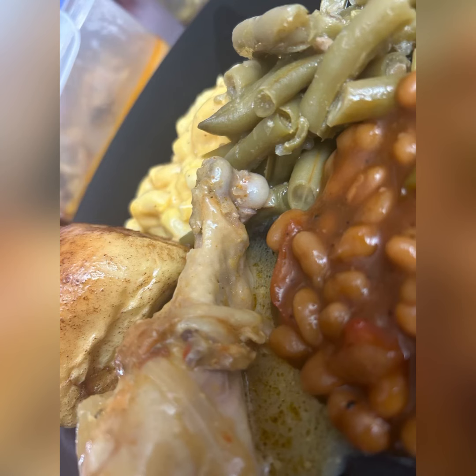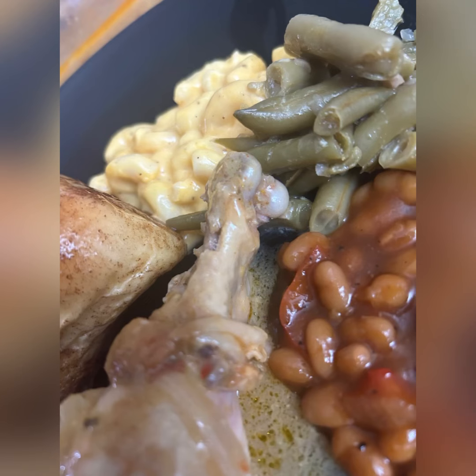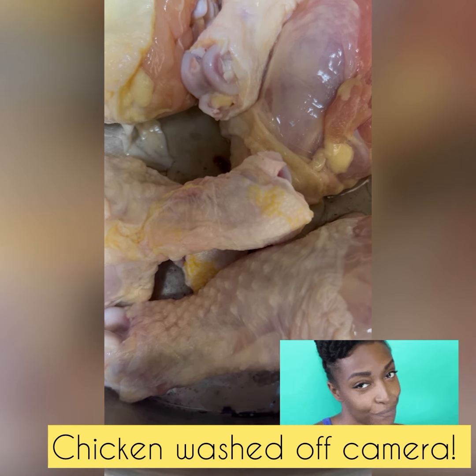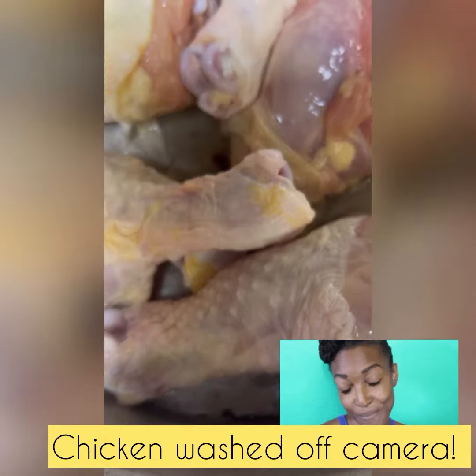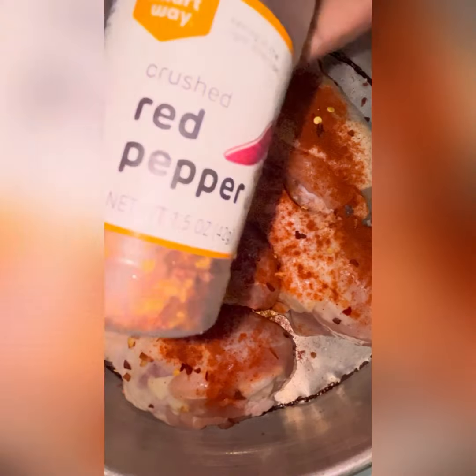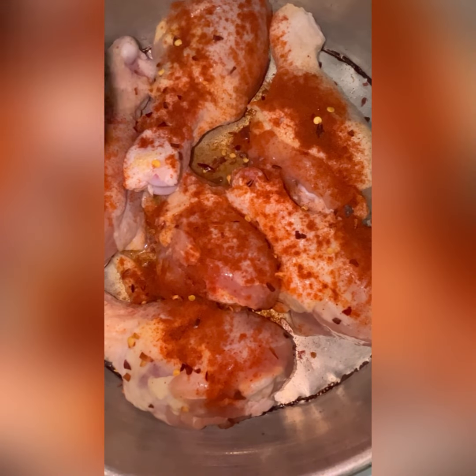Hi guys and welcome back to another video. Today I'll be showing you how I cooked this Sunday's dinner, which consisted of smothered chicken, baked beans, green beans, and macaroni and cheese, as well as some dinner rolls. I'm going to be honest — the sides are leftovers from a restaurant, but they needed to be doctored up. This was a lazy Sunday for me, so I repurposed the sides.